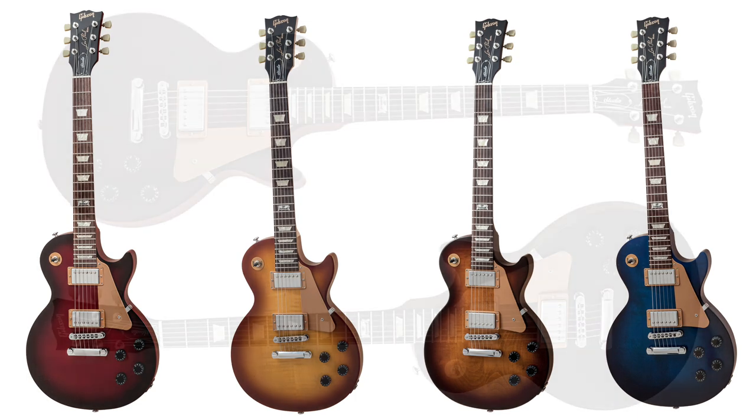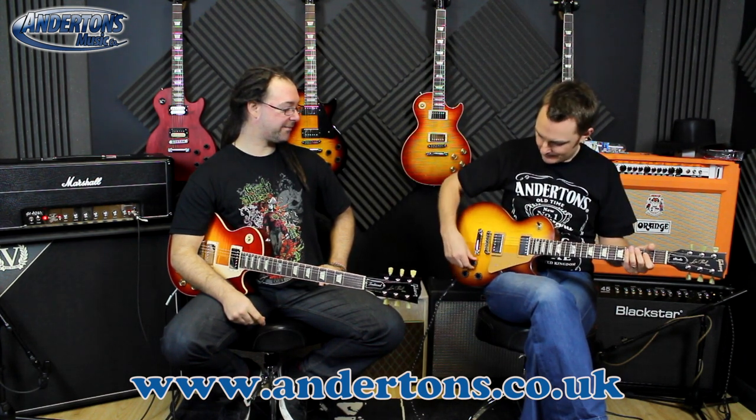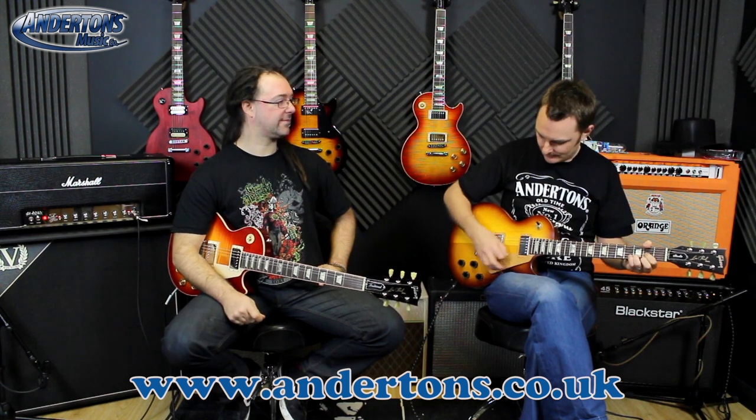For the first time in the range we've got coil taps — both volume controls pop out so you can independently tap the pickups. No hum at all. It says 'taps' on the spec sheet rather than 'splits.' It also has orange drop capacitors according to the spec sheet — because they're tastier than lemon drop capacitors. This is the neck pickup in regular humbucker mode going into tapped mode.